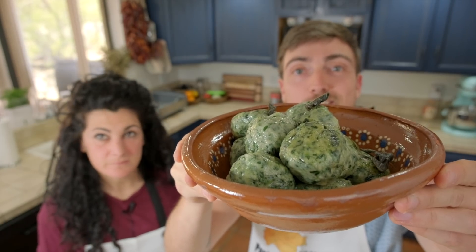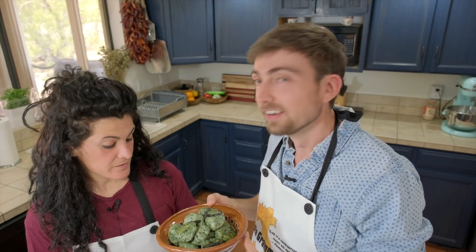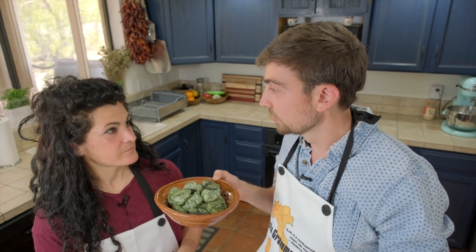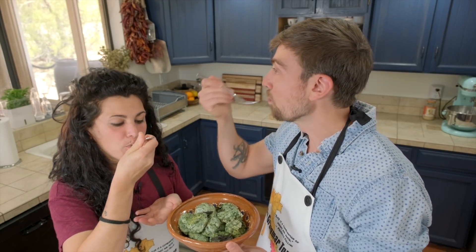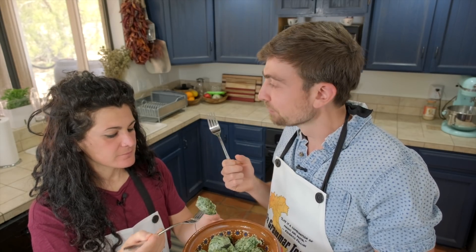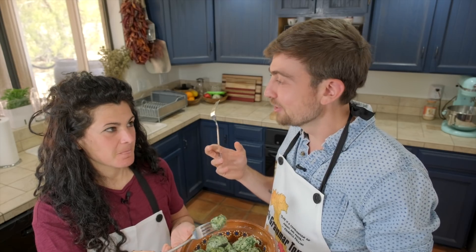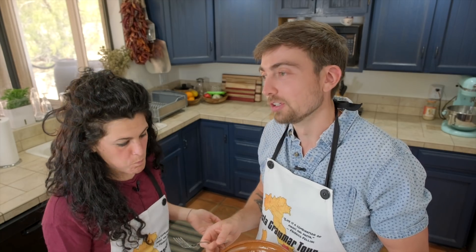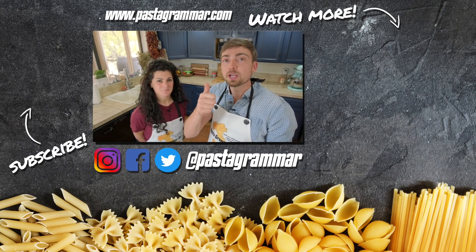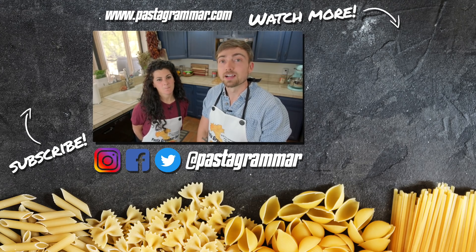Wow, the smell is just amazing in here! The normal portion of nudi is five — this bowl is just for me. Sometimes there are stuffed foods where you think, 'This filling is so good, why can't I just eat that?' If you've ever felt that way about ravioli, this is the dish for you. So good! I'm grateful to our viewers for recommending this so much. If you enjoyed this video, please give it a thumbs up, hit that subscribe button, and we'll see you next time. Ciao!